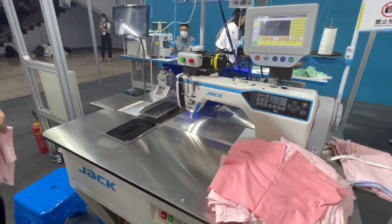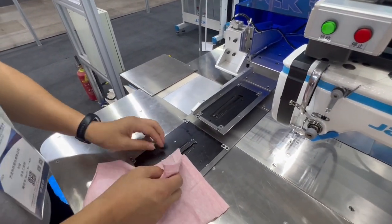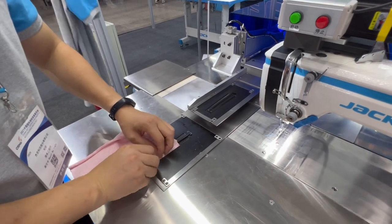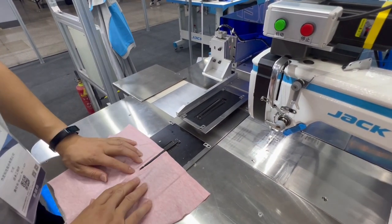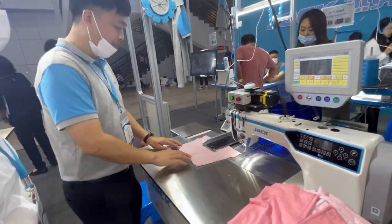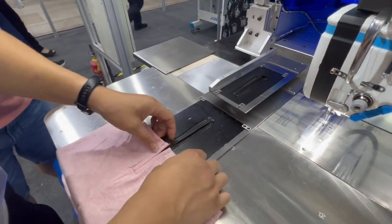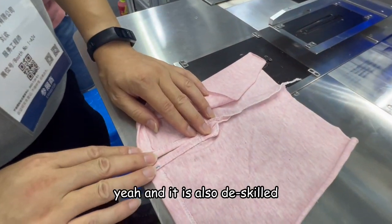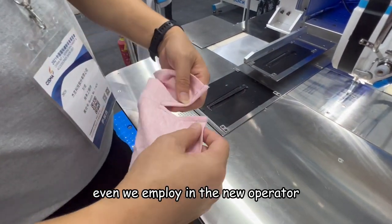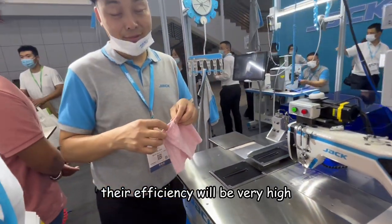And now, let's see. It is also easy to operate. So if we employ new operators, their efficiency will still be very high.